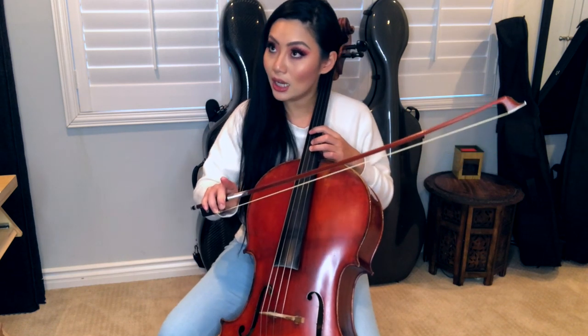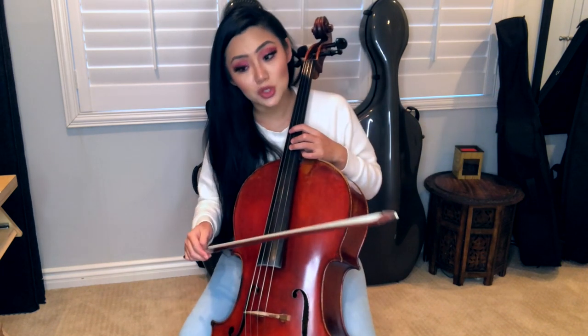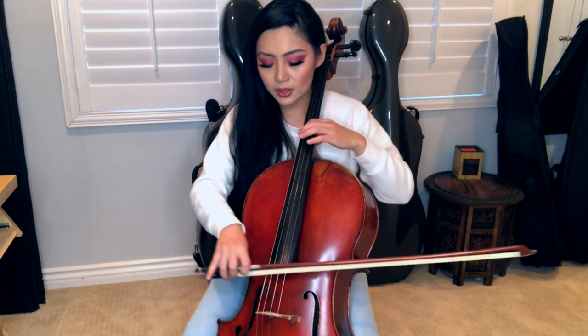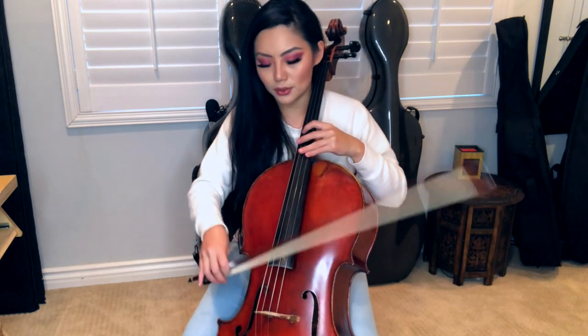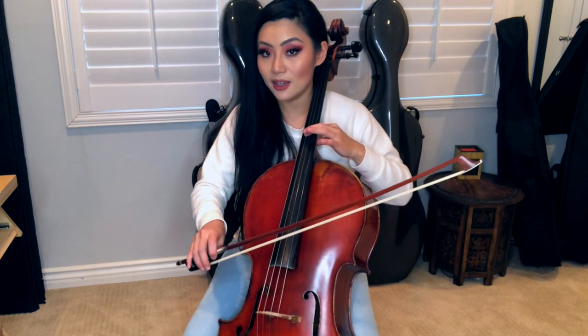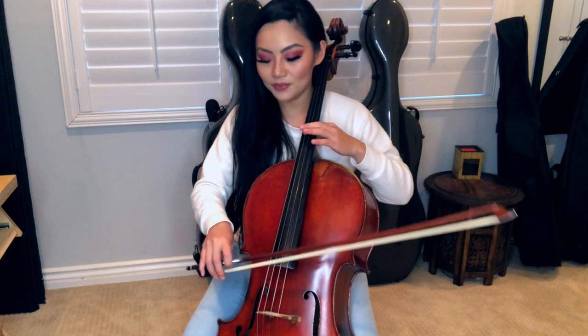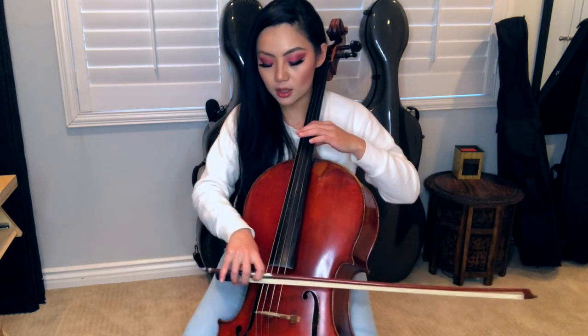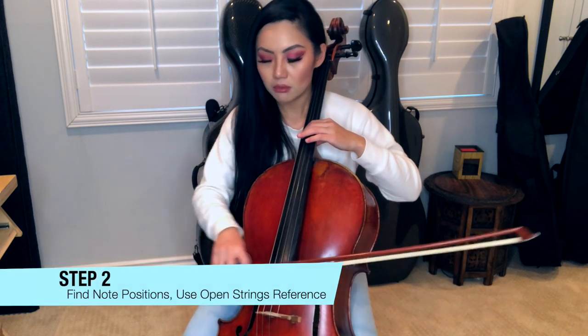How do you tell if something's in tune, if you don't have perfect pitch? Sometimes even with perfect pitch — which I do have — I still get a little bit off and confused. So make sure your strings are in tune. If you have a fingered note that also has a matching tone that is an open string, just use it. So this one — open D — pair it up and check.